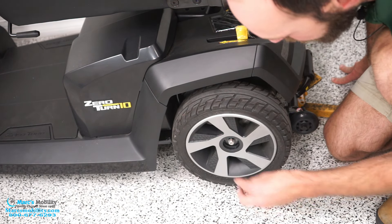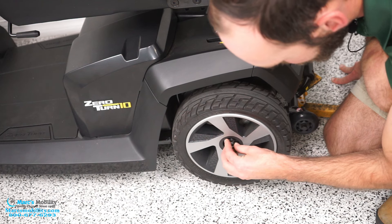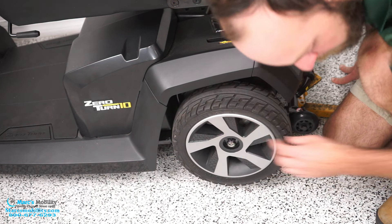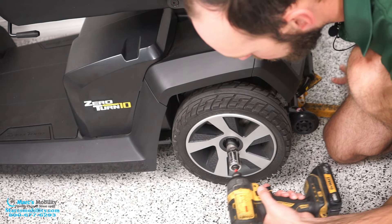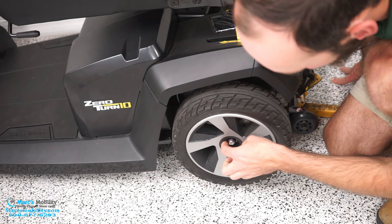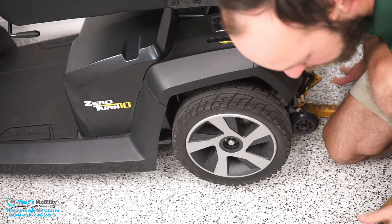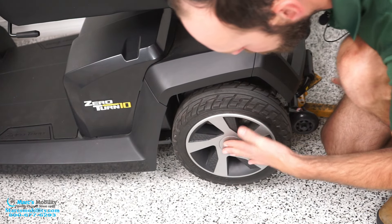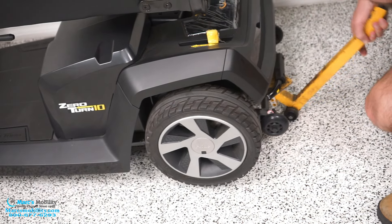We put our washer on, put our lock nut on, and go ahead and tighten this again. It doesn't have to be super tight, because this is a lock nut as long as it's firm on there. We'll put our cap back in and put the scooter back down.